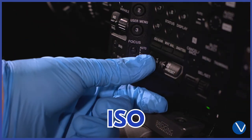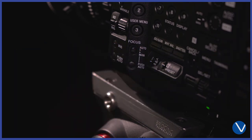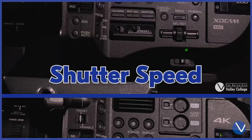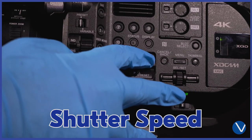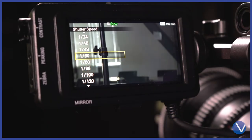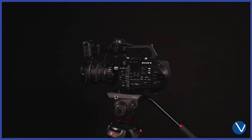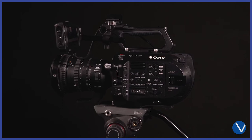To set ISO, press the presets next to the white balance presets. For shutter, press the shutter button and choose your speed on the viewfinder. When ready, press the Start/Stop button to record.